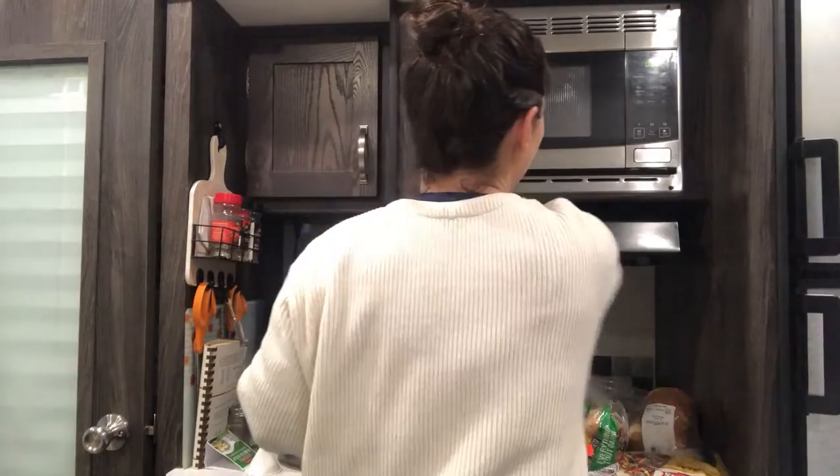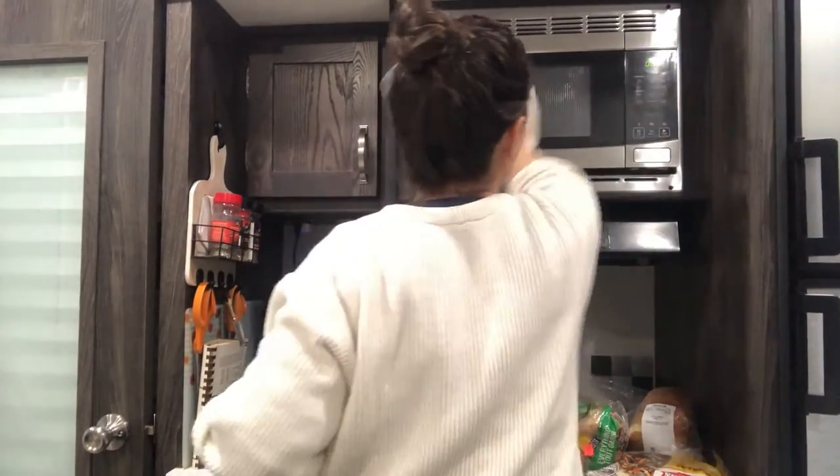While I'm letting things soak, I can take my dishcloth and go around and wash off the counters. Give things a little bit of a wipe so that when I'm all finished, I'll be on top of things — things like the microwave. You can give it a wipe, shine it up.